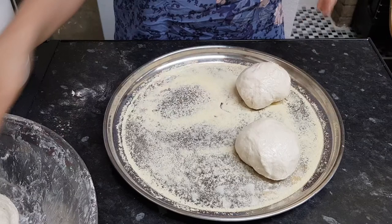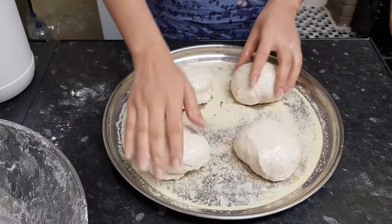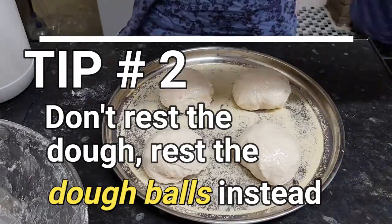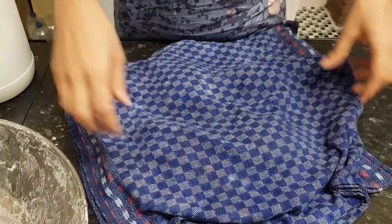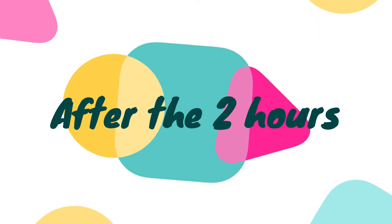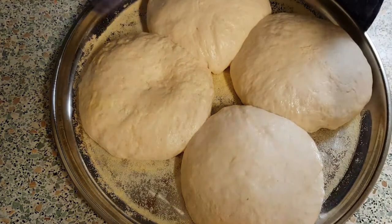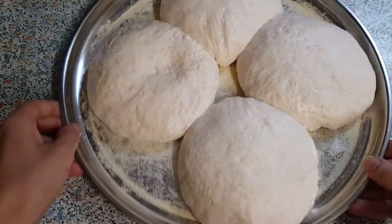Once you have placed all four balls on the semolina, make sure to space them apart because the dough needs to rise. This is my tip number two: rest the dough balls, not the full-fledged dough. Apply some oil on the dough balls, cover them with damp cloths, and rest for at least two hours. After two hours — wow, look how amazingly the dough has risen!